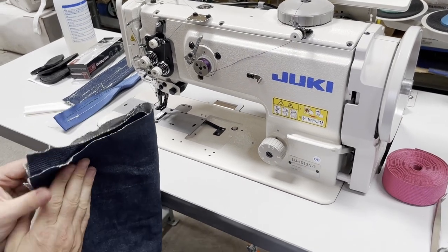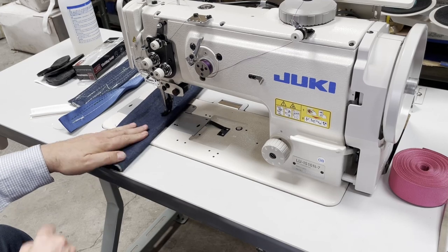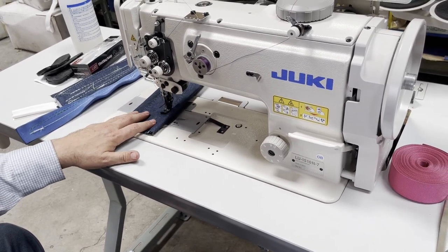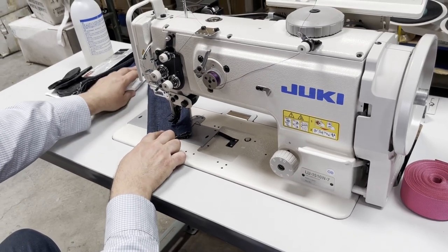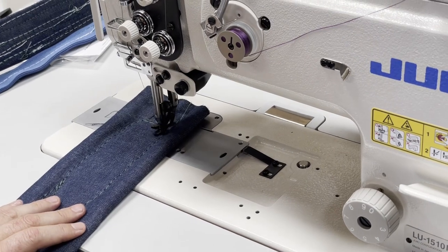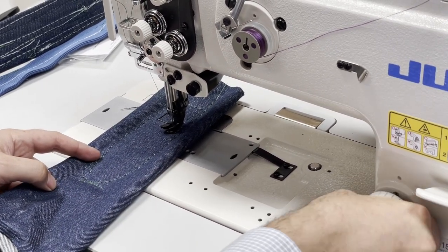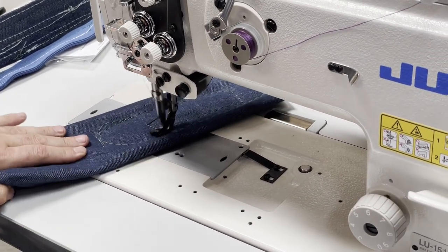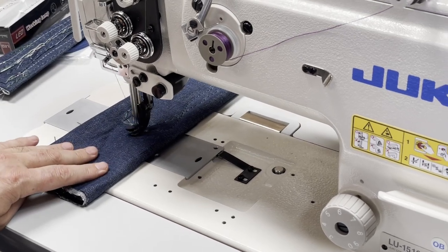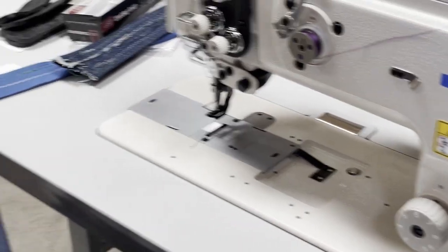A lot of people want to know how this machine does when you want to turn. When you want to turn, the needle stays down, you do your turn, come back down and then continue. I'm going to do a normal stitch length — size six or seven for you to see. Down, turn — this is how the needle position down and up works. You are not going to lose your space.